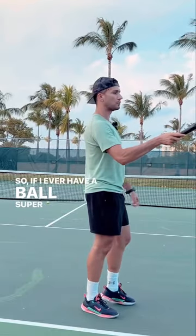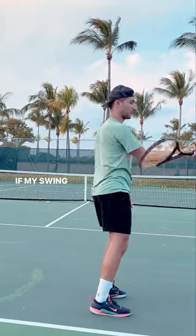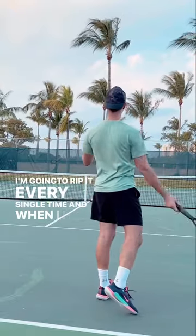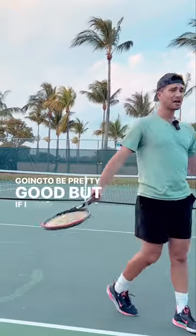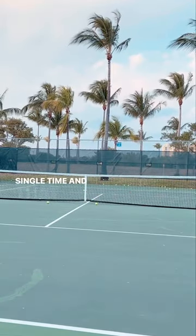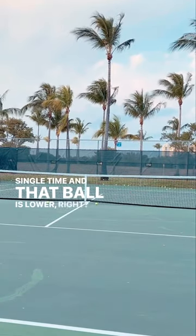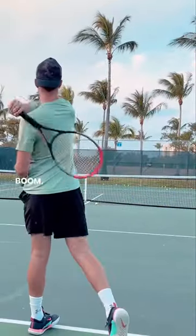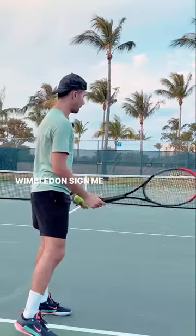So if I ever have a ball super high and I come around the ball, if my swing path is coming around the ball, I'm going to rip it every single time. And when I hit it, it's going to be pretty good. If I come around the ball and the ball's high, I'm going to rip it — look, I look like Roger Federer. Wimbledon, sign me up.